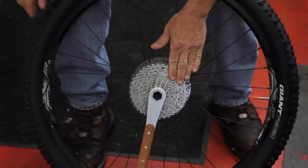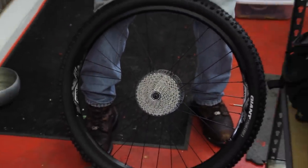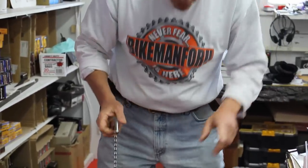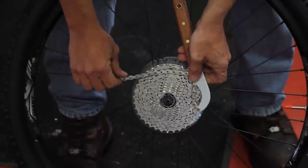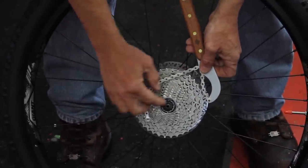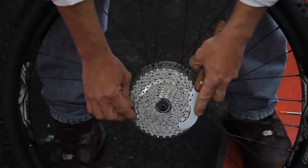It goes right into there like that. The chain whip — this is for a half by three thirty-seconds chain ring. It will not work on single speed; single speed is half by an eighth. I wouldn't go real close — leave yourself a little bit of room. I like to get it into about like that.